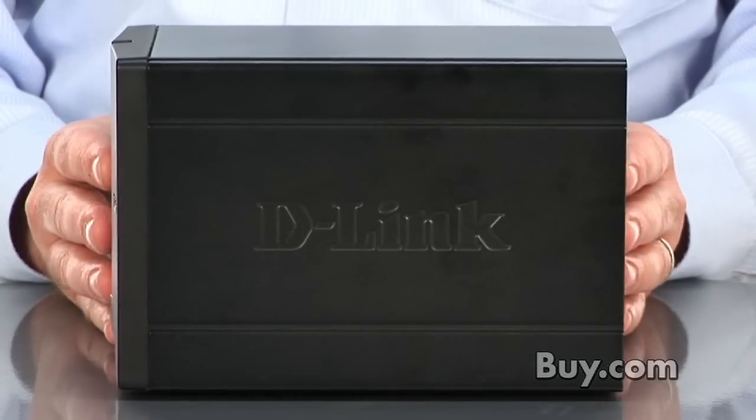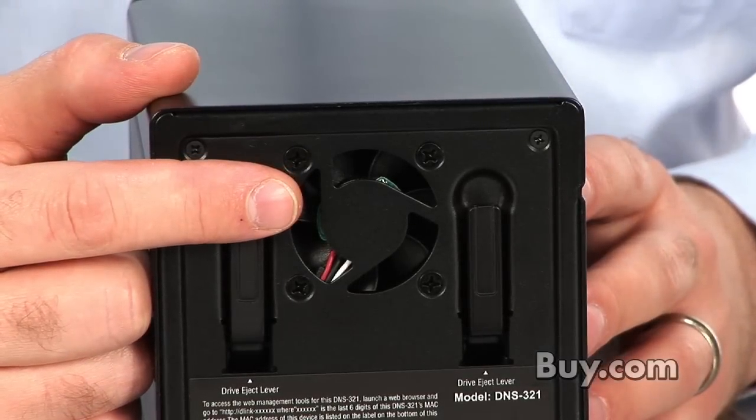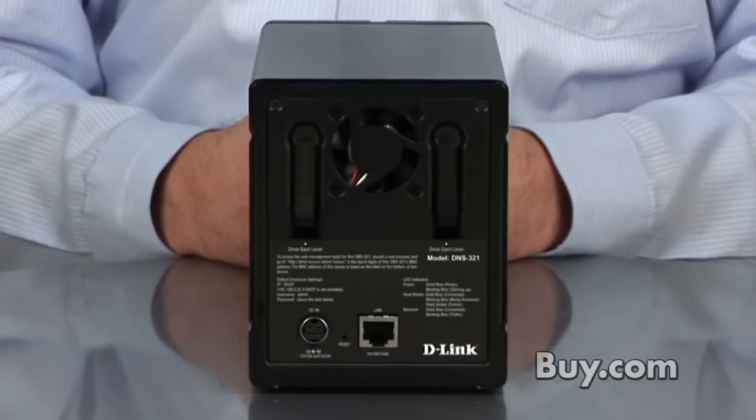The DNS-321 is also a member of our D-Link Green family, which means that it has smart fan technology. As you know, hard drives get hot, but it's only going to turn the fans on when it gets to a certain temperature, and you can actually set that temperature in the configuration screen of the 321, so you're not going to be running that fan constantly. It will shut down when those drives are cool, and then fire up when it gets a little too warm.